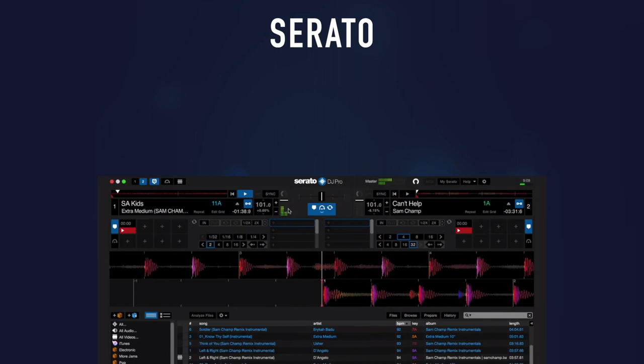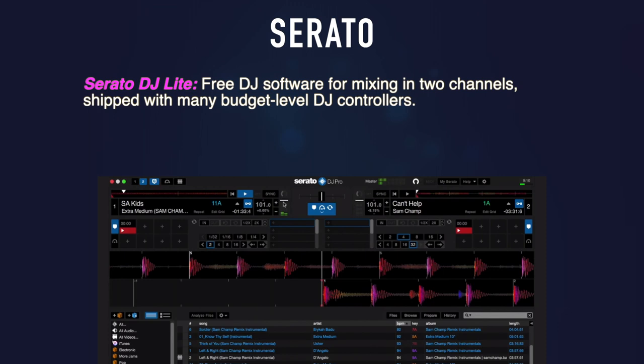Next up is Serato. You've probably heard of it — it's among the smoothest and sturdiest pieces of DJ software available today. They don't make any hardware of their own; instead they work with other manufacturers to ensure smooth operation and tight integration with no real setup required. Serato DJ Lite is free, reliable, and intuitive DJ software for mixing in two channels. Many budget DJ controllers ship with this software, and thanks to practice mode, you don't even need hardware to start DJing. Should you decide to upgrade later, that transition can be made pretty easily.